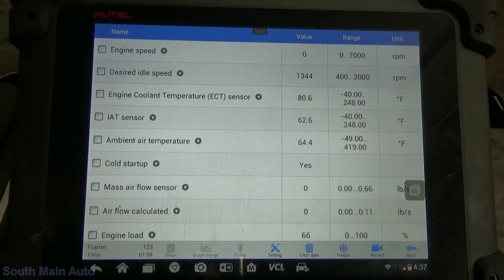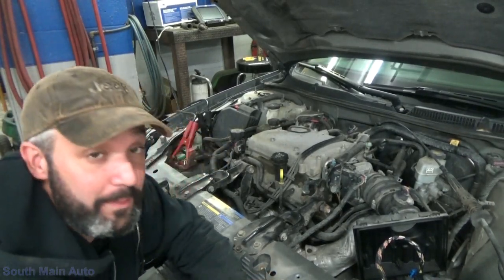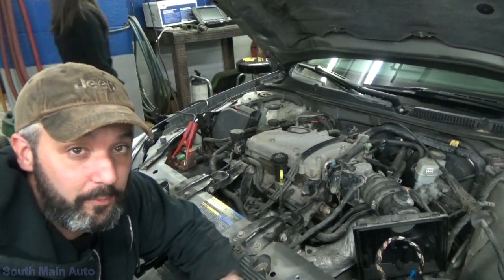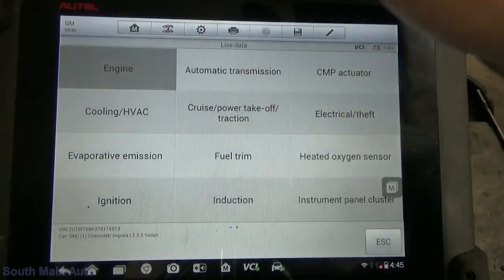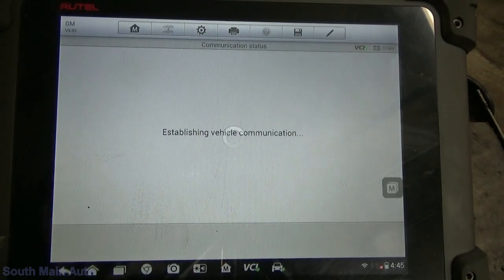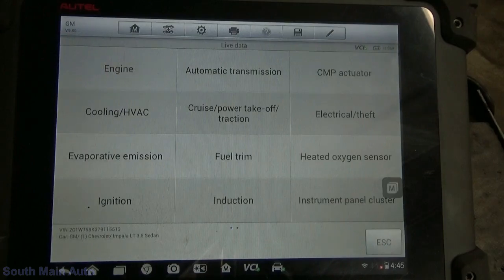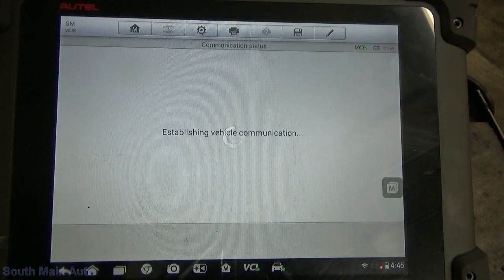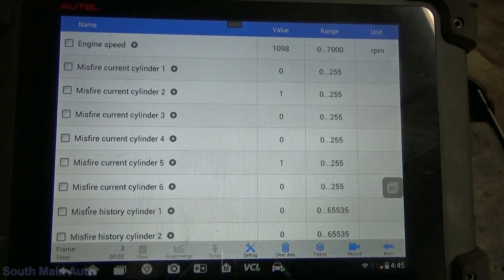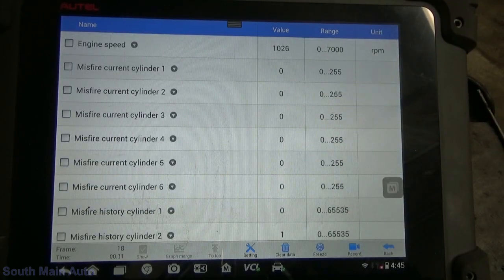Coolant sensor is plugged in — that's in a heck of a spot to get to — and what do we got? 80.6 degrees. Boom! Fixed that. Let's start it up and see if we've got RPM data now. Sounds a lot smoother and we've got our RPM data there. Give it a couple of revs and see what it sounds like.